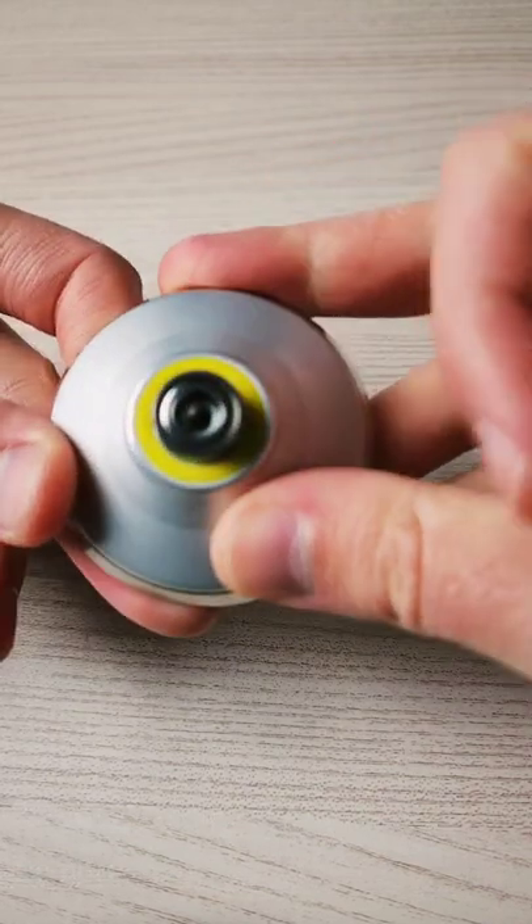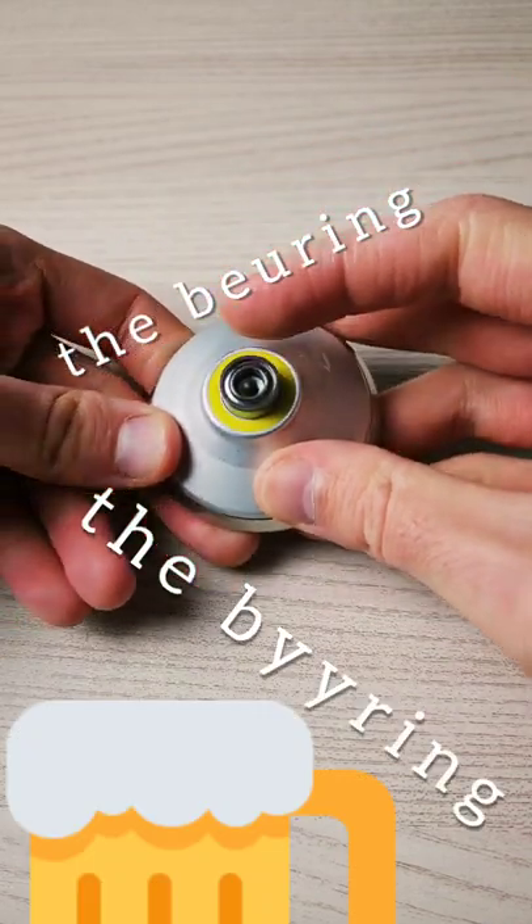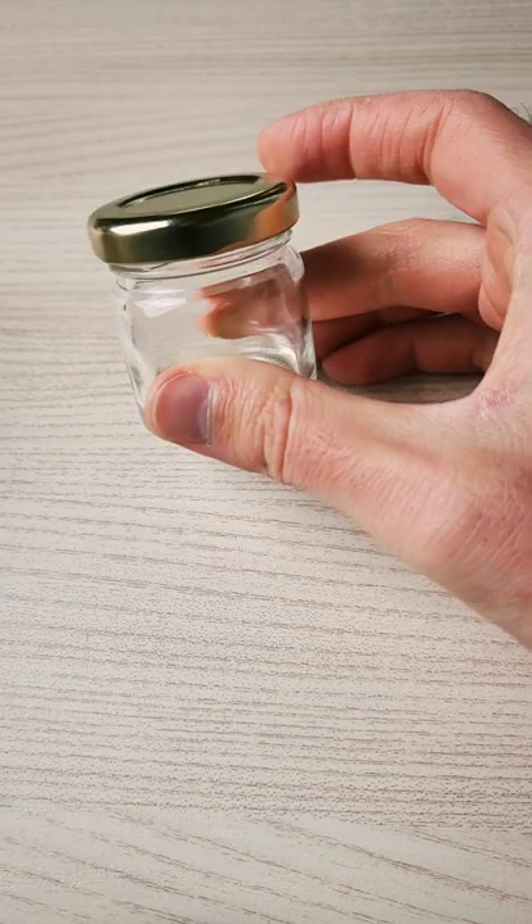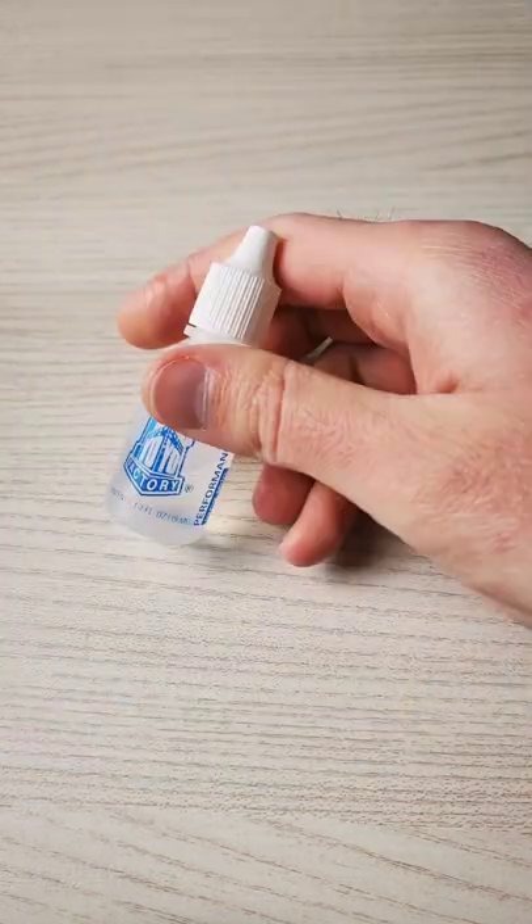I have here a stuck bearing — as you can see, the bearing is not rotating at all. We're going to fix this. We'll need a bearing tool, a needle, a jar, hydropropinol, and thin lube.